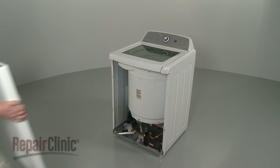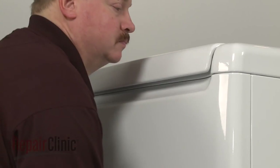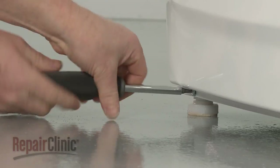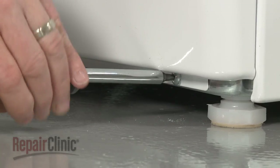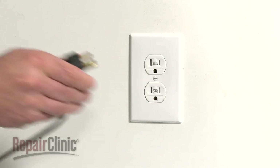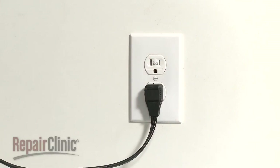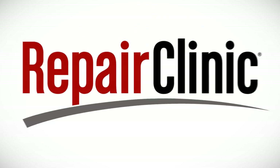Replace the front panel by inserting the panel tabs into the slots in the side panels. Push the panel up into position and replace the mounting screws. With the repair completed, plug the power cord back in and your washer should be ready for use.